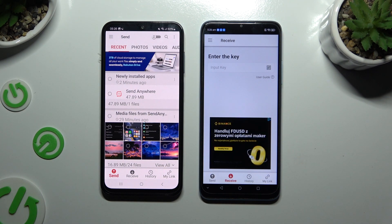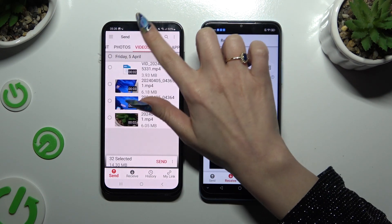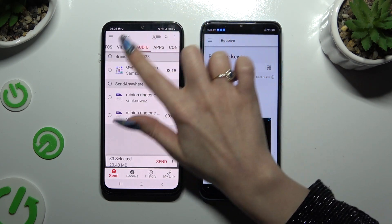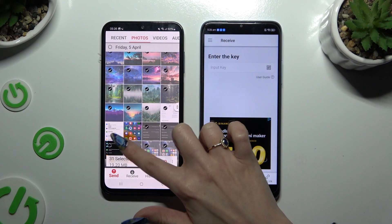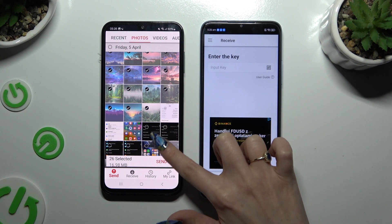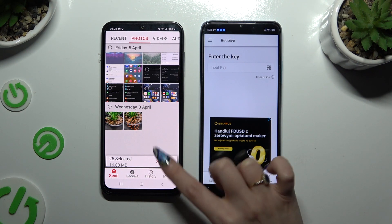On Samsung, use all of the categories at the top and select all of your files to send. I will go with only a couple just for example. When you're finished, hit 'Send' next to the selected files at the bottom.